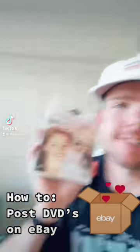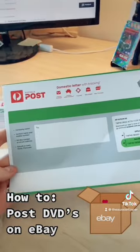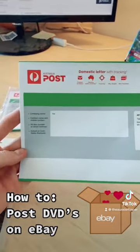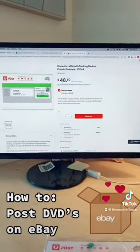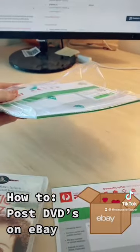One of the number one questions I get asked is how to ship a DVD, and this is how I do it. I use the domestic medium-sized tracked envelopes bought from Australia Post, and you can buy them for $48.50 in packs of 10, which is exactly what you're seeing here.